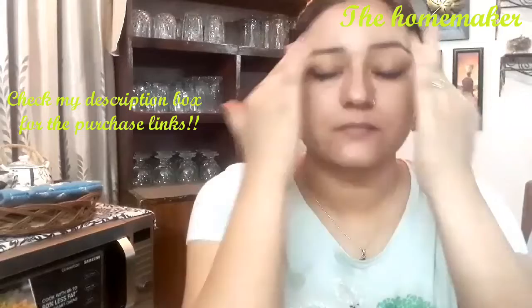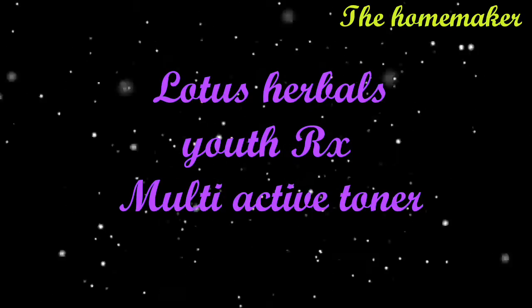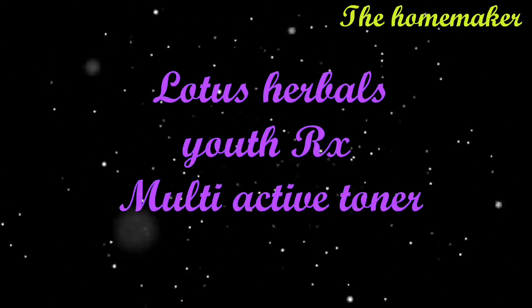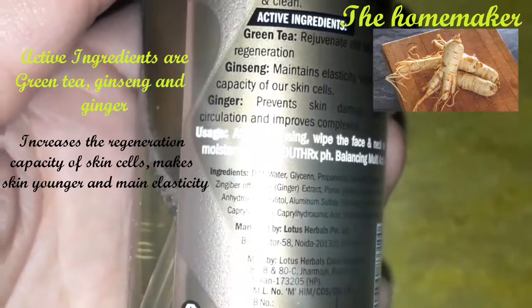This cream will make your skin firm, younger, and supple. It gives the best anti-aging benefits and a healthy coat to the skin. The second product I am going to talk about is Lotus Herbals YouthRx Multi-Active Toner. This is a great toner, and ladies 30 plus can definitely try it because it is anti-aging.